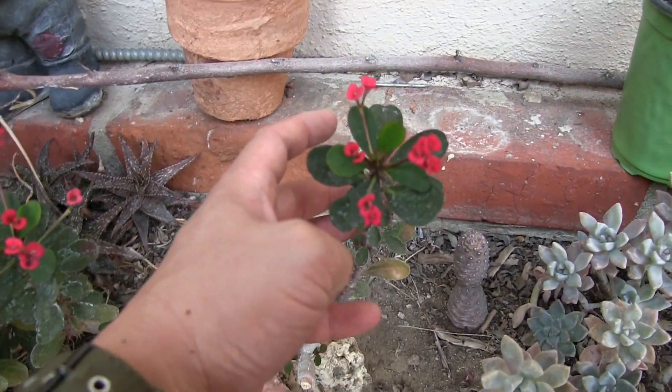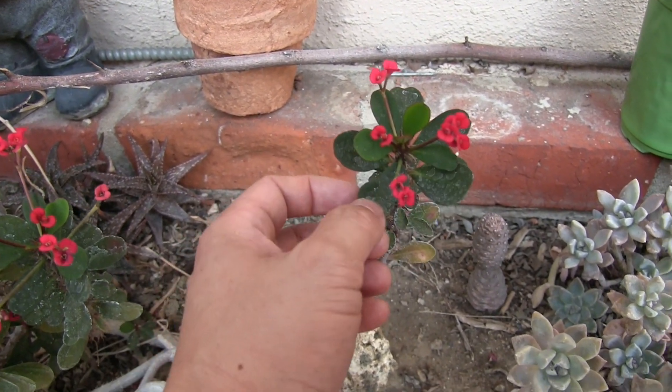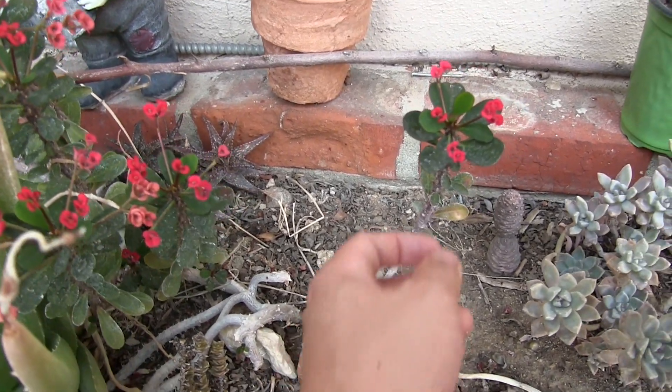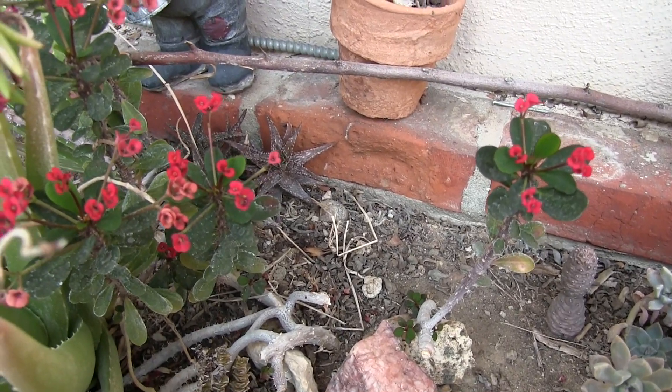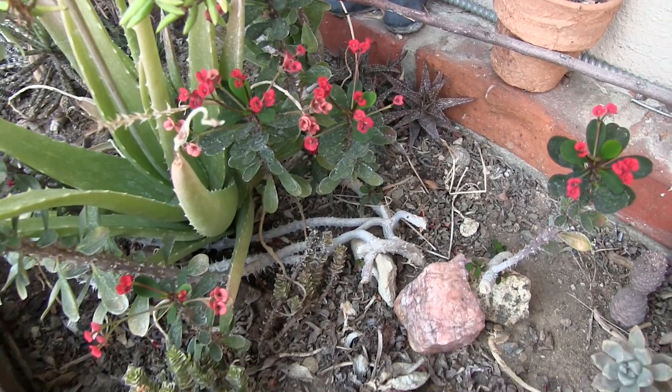This is a crown of thorns. This came from my wife's collection — she's not a gardener. She got this a long time ago at a farmer's market or a fair, and she's had it ever since. We put it here.